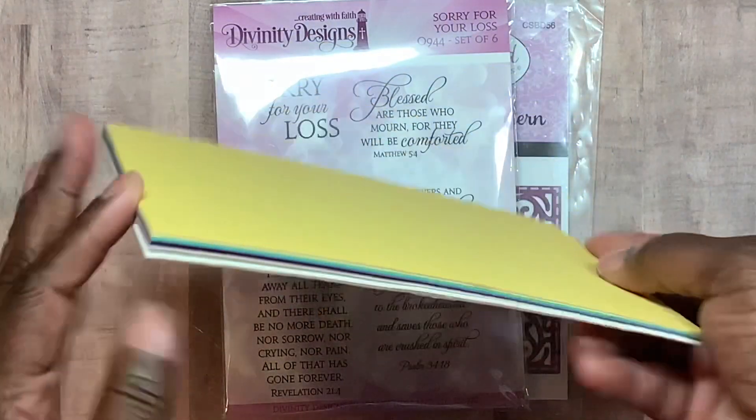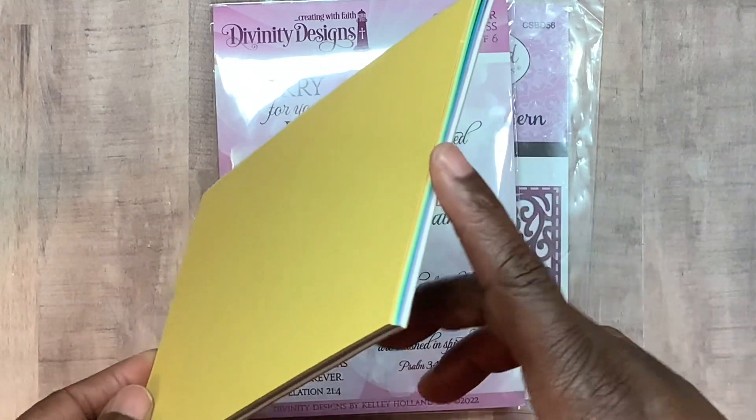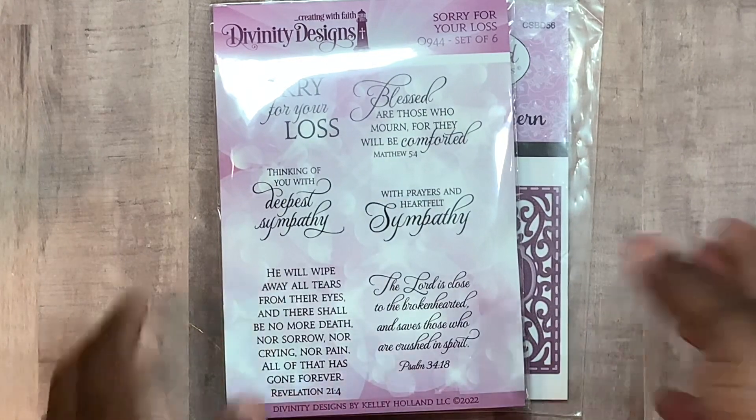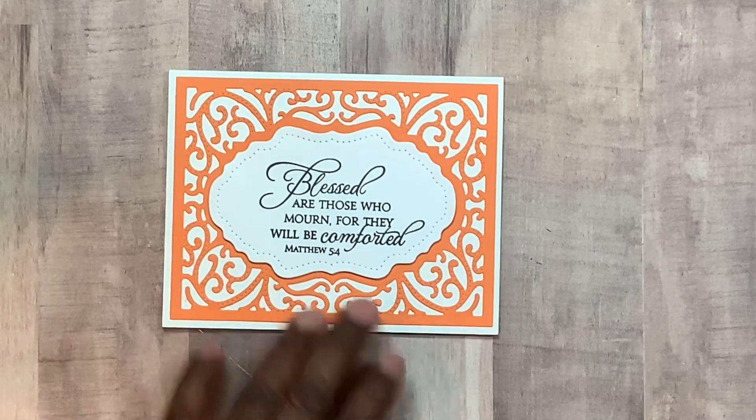I just grabbed this four-by-six pad — I have no idea where it came from. It was just to the side and has rainbow colors of paper. Like I said, I don't know what the thing is — when I was moving I was just snatching and grabbing what I could and kept it pushing. So here I used the VersaFine ink.